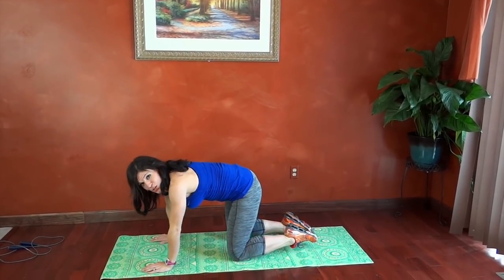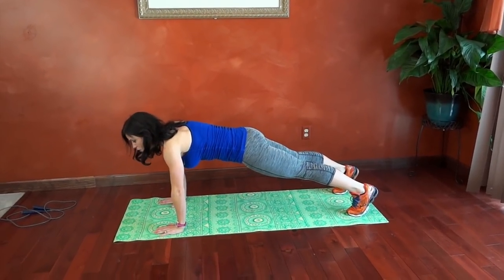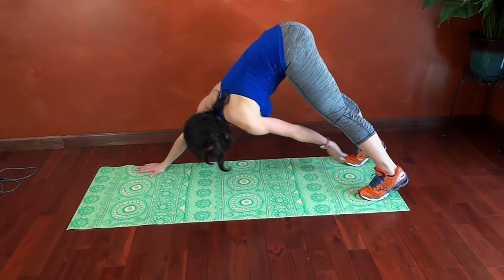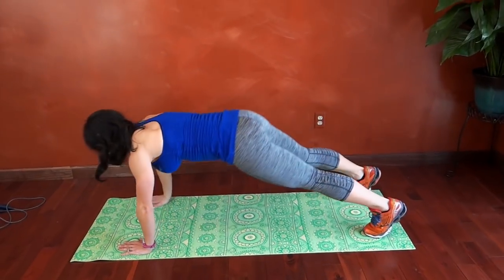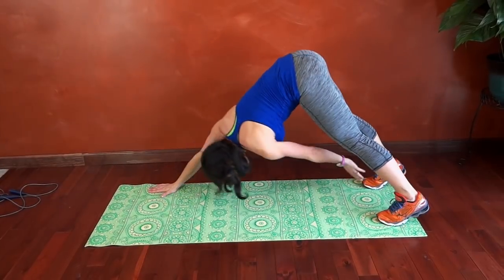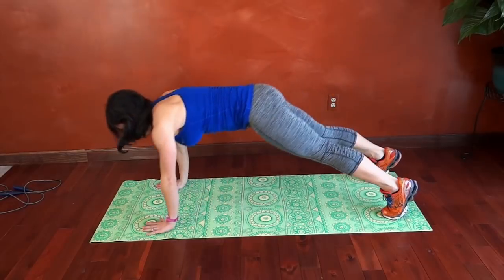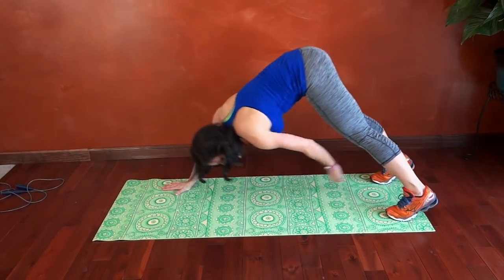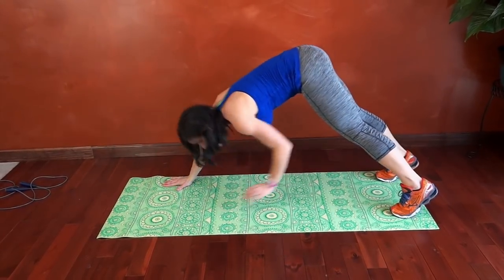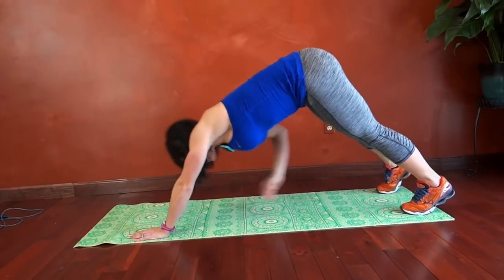Now we're going into toe touch plank. We're going to plank with feet a little bit wider apart than normal, core tight, and we're going to tap our toes. Now we're getting into the workout portion, so try and go for a nice pace. Just so you guys know, you really should aim for about a 10 minute warm-up, minimum of five minutes before you start — so this is just a mini one. Opposite arm reaching.